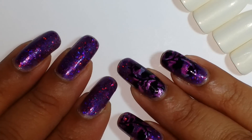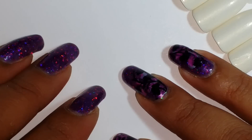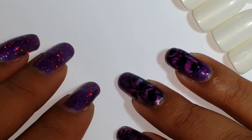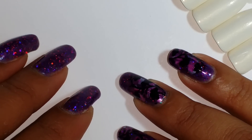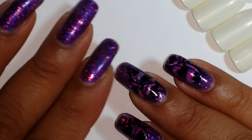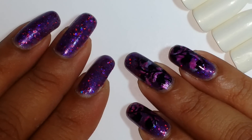Hi guys, it's Inspirational Nails and I'm here to show you this amazing stamper that I got — I'm super excited! It's not the Creative Shop stamper, it's actually a different stamper. This stamper is amazing for doing decals for your nails and not really for stamping directly on the nail, because it's definitely flat.